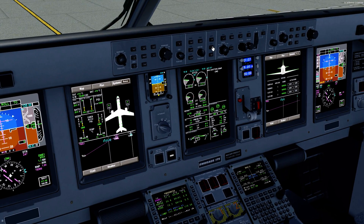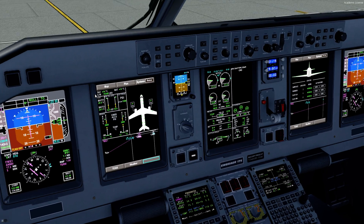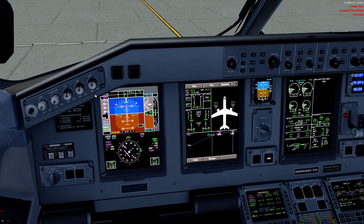Every once in a while the aircraft will show YD off — that does happen in the real airplane. It's an electrical airplane, weird things happen. We're also going to select our trim: 3.6 degrees goes up. Turn that yaw damper on. At this point we're ready for taxi.